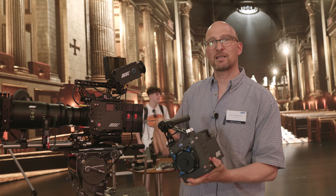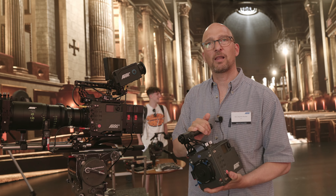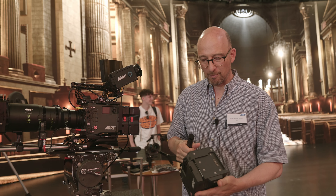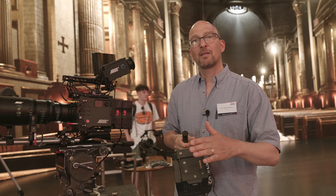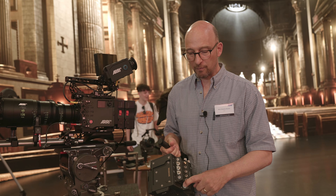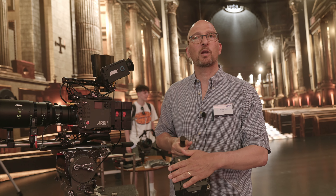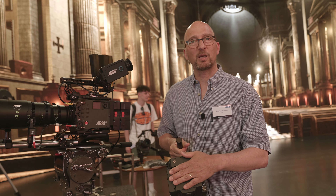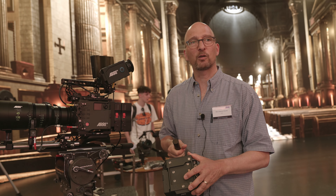We sell the camera as a production set with all the production accessories, or as a lightweight set with all the lightweight accessories. On the back of the camera, you have the port for the battery adapters. This is a 24-volt only camera, so you can use a 24-volt block battery or 24-volt on-board batteries. A lot of camera manufacturers are now starting to make 24-volt on-board batteries.